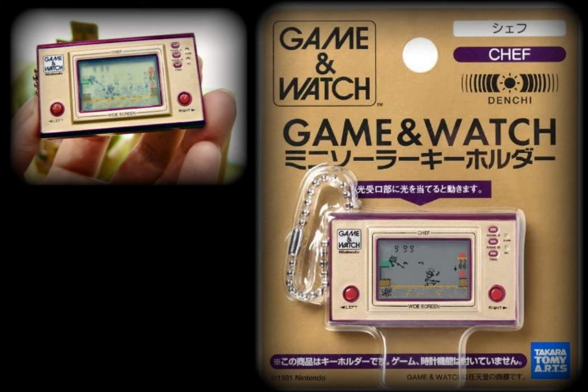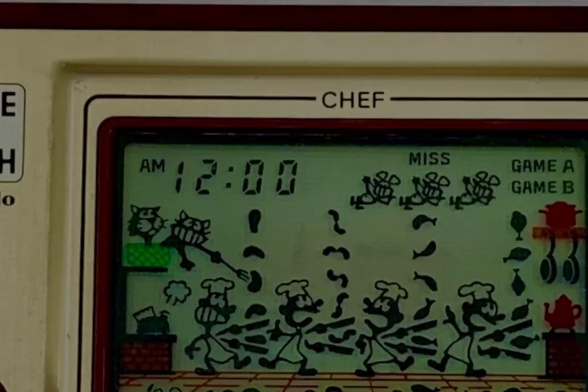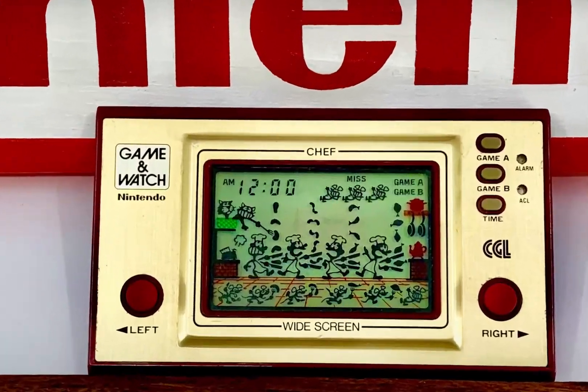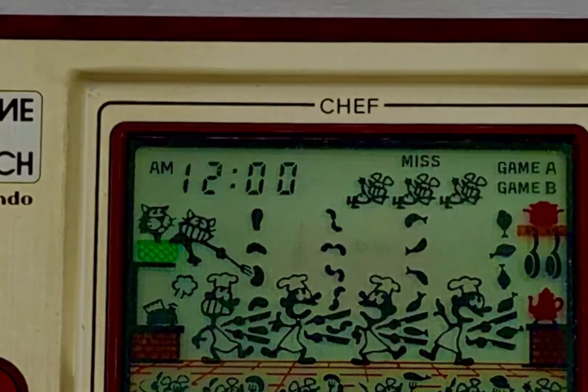From Japan, the company Takara Tomy Arts manufactured a solar key ring that was beautiful but sadly not playable — however it was fully animated with a moving simulation of the Game & Watch's gameplay. That wraps up today's look at the 13th Nintendo Game & Watch ever issued, also the fourth widescreen in the series. I've enjoyed Chef and I hope you have too.